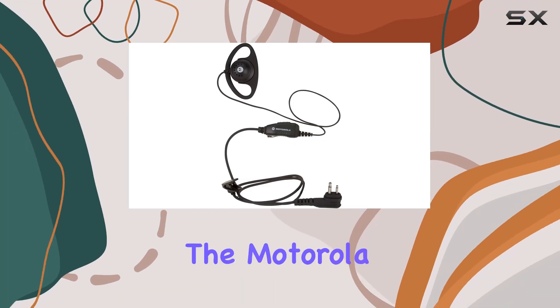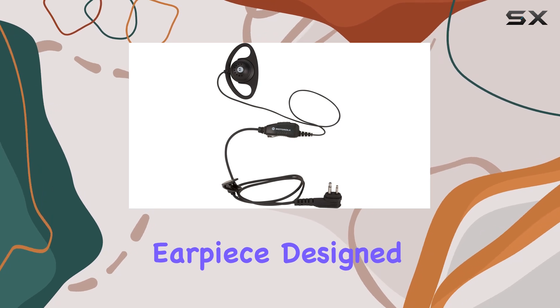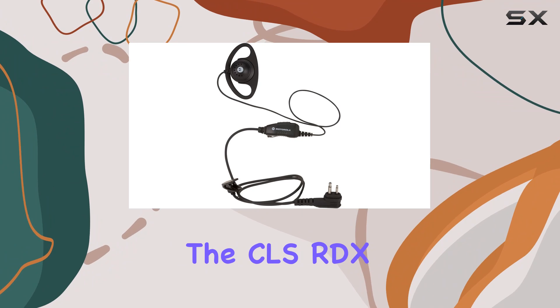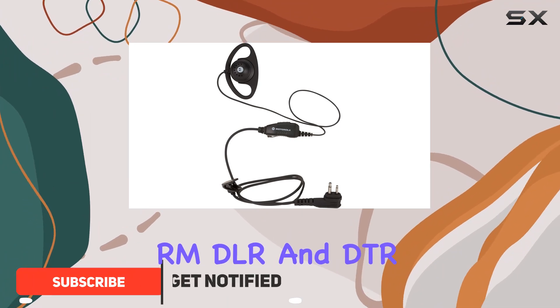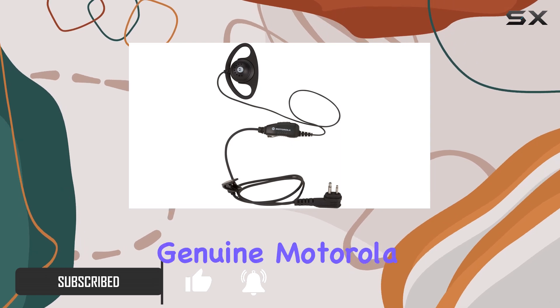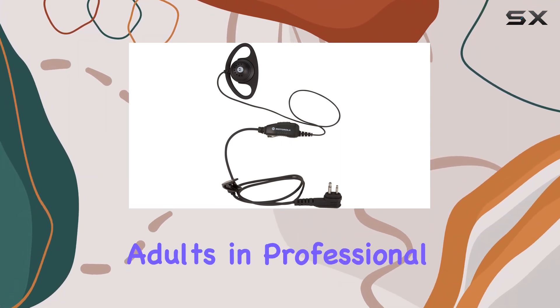Today, we're diving into the Motorola HKLN4599 D-shaped earpiece, designed specifically for Motorola business-tier radios like the CLS, RDX, RM, DLR, and DTR series. This earpiece stands out with its genuine Motorola build and lightweight design, making it ideal for adults in professional settings.